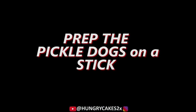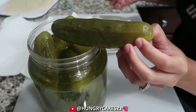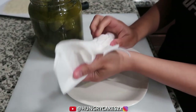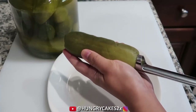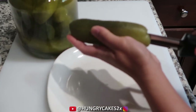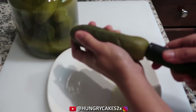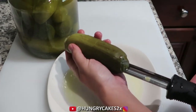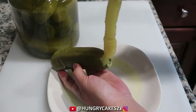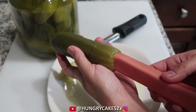Now let's prep our pickle dogs on a stick. Here I'm using large dill pickles. Dry them with a paper towel as much as you can because they're really wet from all the pickle juice. Use an apple corer to core the middle of the pickle. This part gets a little messy because of the pickle juice — have a plate underneath to catch all the juices. Now take a hot dog and stuff it into the pickle.